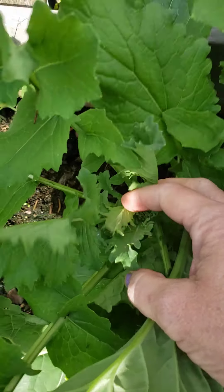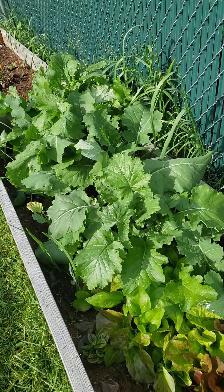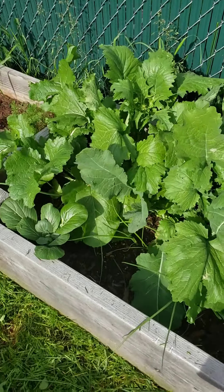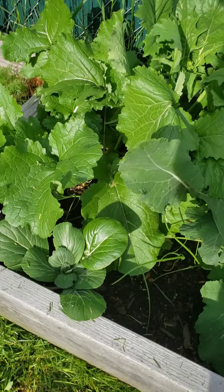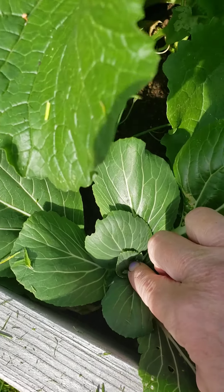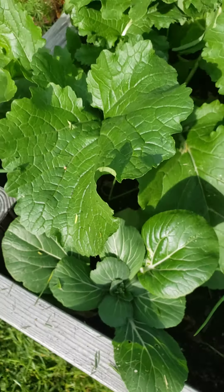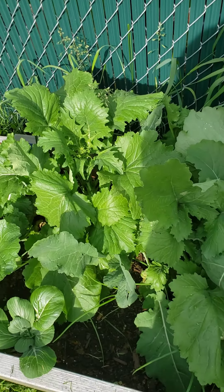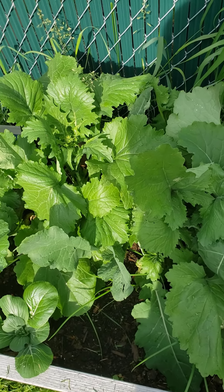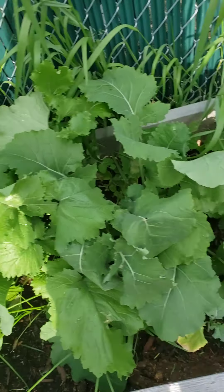I think what I'm gonna do is cook it up and taste it. I don't think it's gonna be any different than turnip greens, collards, or spinach. I'll try the leaves in a salad and also steamed or sautéed with a little vinegar and a little lemon juice, because that's what I like on spinach — so that's how I'm gonna try it.